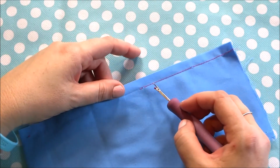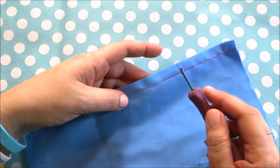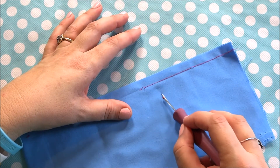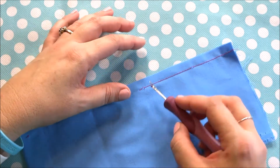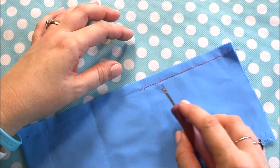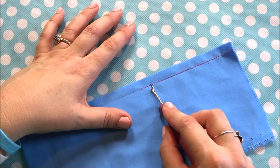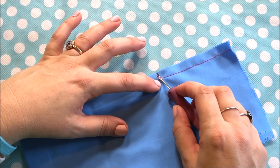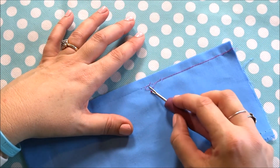You want to treat your fabric gently. You don't want to be pulling those threads, and you also want to be careful not to have the tip catch the threads of the fabric, because that will cut them and cause a hole. If you stick to the method we described — lay the tip flat, push under, push through — those threads just come right up.